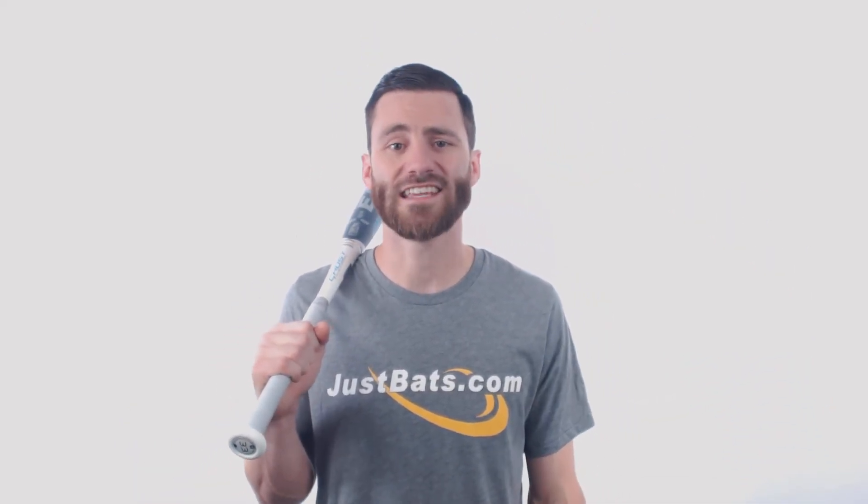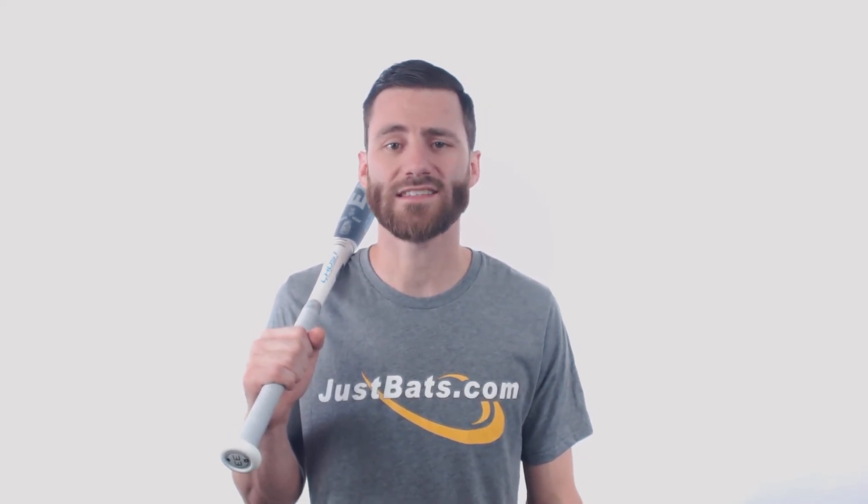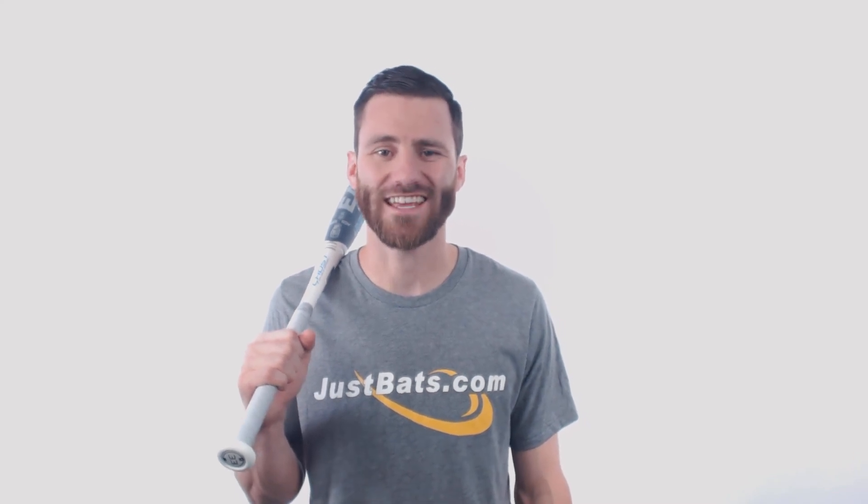If you guys have questions about this or any other fast-pitch bat that we're carrying here at JustBats, don't hesitate to give us a call — 866-321-2287 is our phone number. JustBats.com. We're here for you guys, from click to hit.